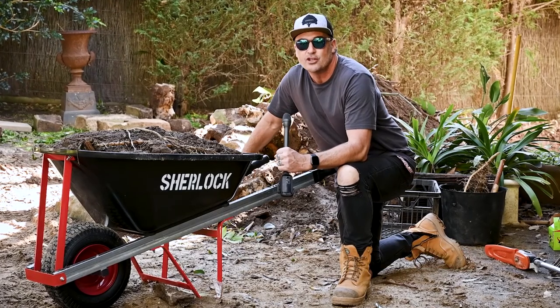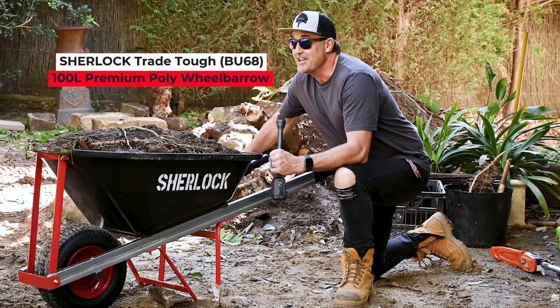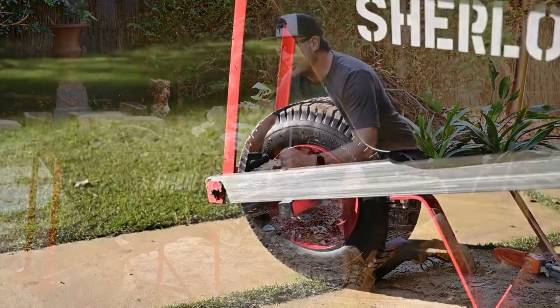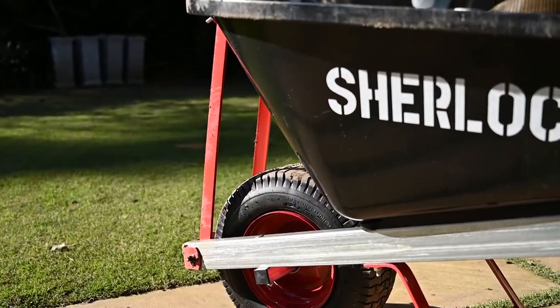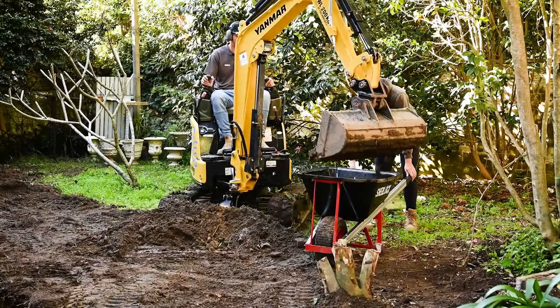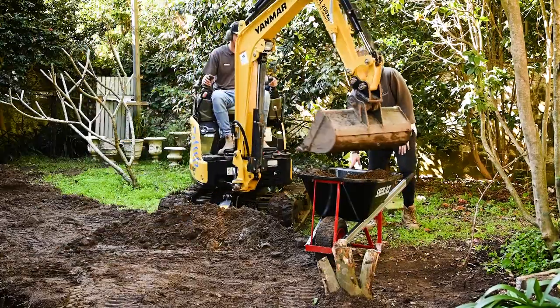We're actually looking at the Sherlock TrayTough 100 litre premium poly wheelbarrow, and we've got Heath and Nathan from Impact Pools and Landscapes who are going to be helping us put the wheelbarrows through their paces on site today. There are some fantastic features on board, so let's jump in and have a look at those right now before we see these wheelbarrows in action.